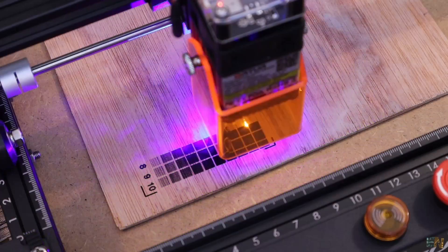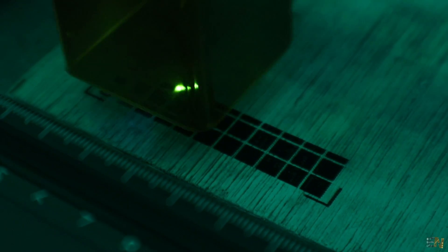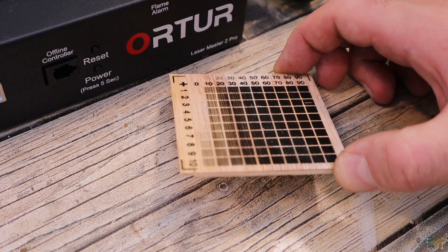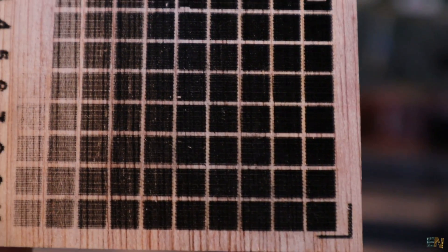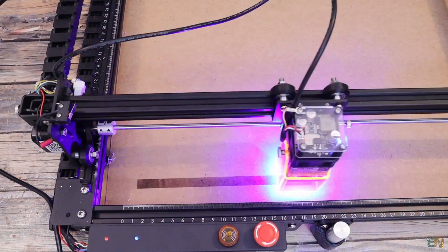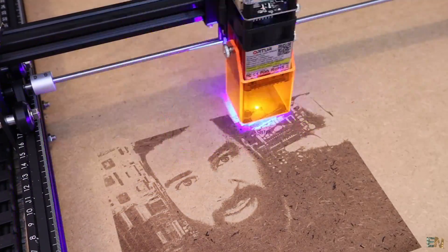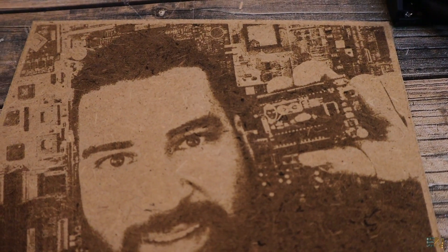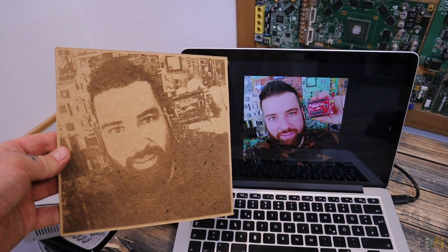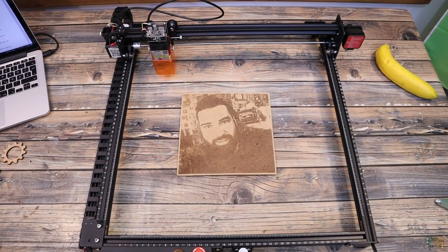In line mode I've engraved a gradient pattern on the same type of balsa wood. This was to test the contrast and see how much we have to change the lightness in the GRBL software to get good dark spots and also good light spots. I've also made a big engrave with a picture. I used the wrong type of wood and the results were too dark, but that's because of the wood and not the laser. Even so, I was able to burn this picture in line mode in around 15 minutes. Remember that you can go up to 400x400mm.